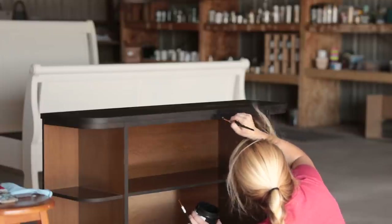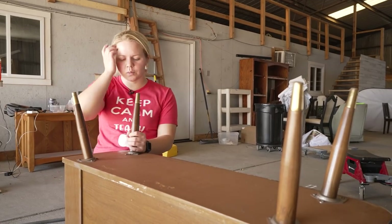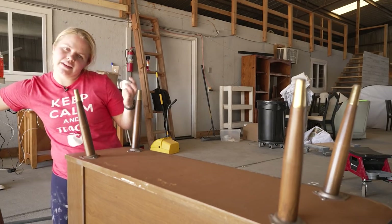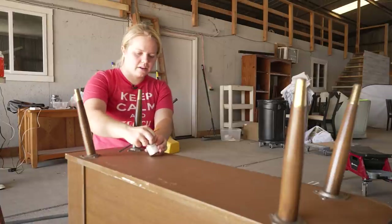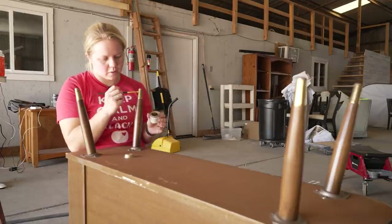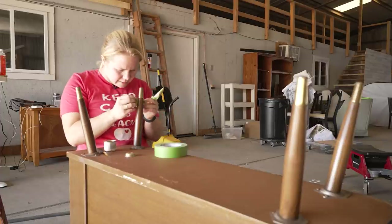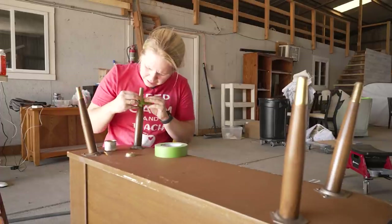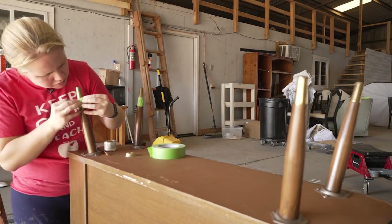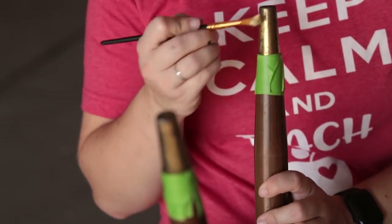We've got just a couple more steps until this is all finished, and one of those includes the legs. I'm going to keep them wood, but the gold part needs a little bit of love. I'm going to be using Dixie Belle's Gold Gilding Wax. With a detail brush, I'll take some wax and put it right over that gold. I don't want to get it onto the wood, so first I'm going to tape off that line. It's those details that truly matter in the end — when you take your time, it's going to save you time because it's going to look better and you won't have to go back and fix any flaws.